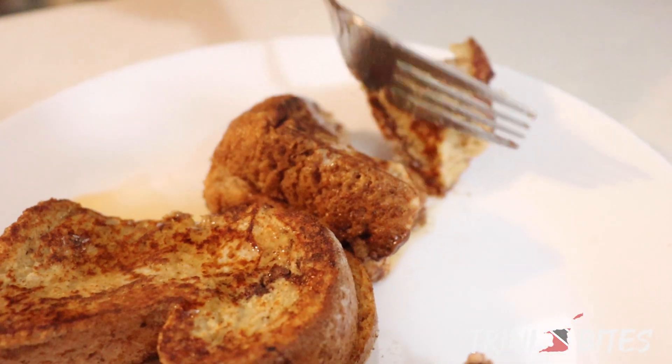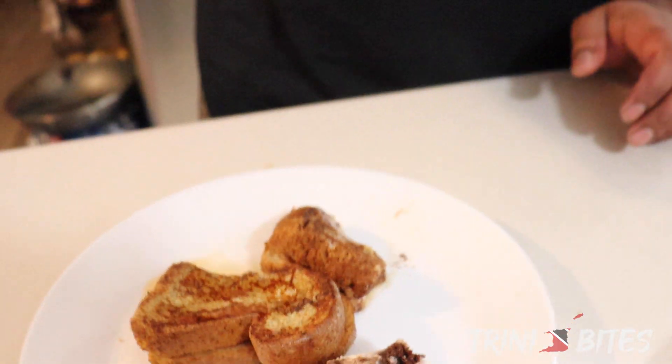Perfect. Exactly what you want in your French toast — not too sweet, cinnamon-y, soft. Just perfect. Try a piece with a little bit more Nutella in it.